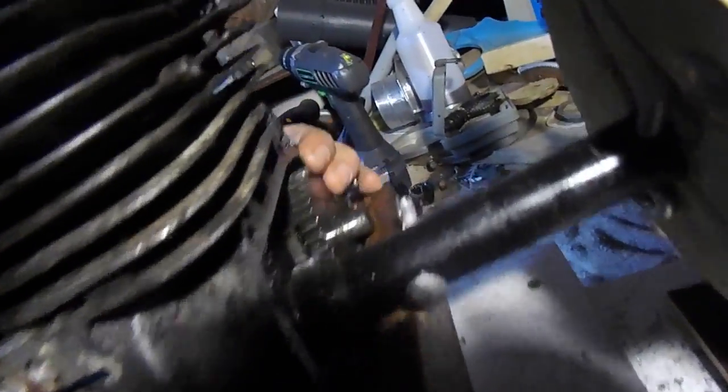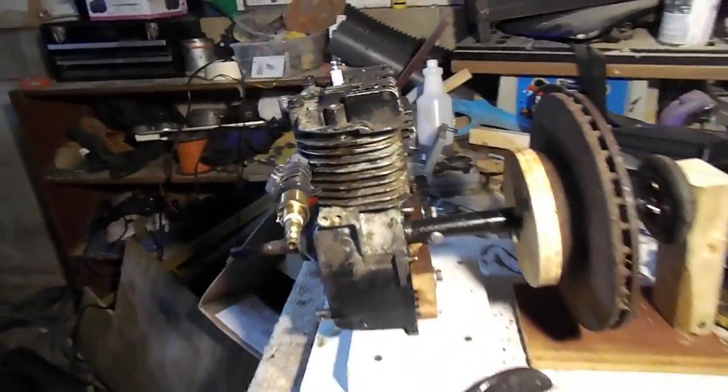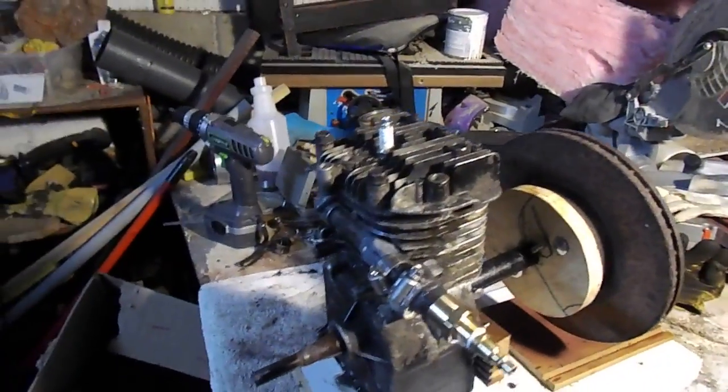So that's it. I noticed I had a little bit of play in this thing right here — I'm going to try to eliminate that whenever I get this going. But there you have it: a three and a half horsepower lawnmower engine turned to steam power.